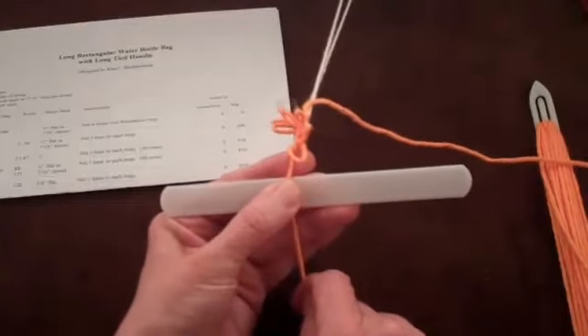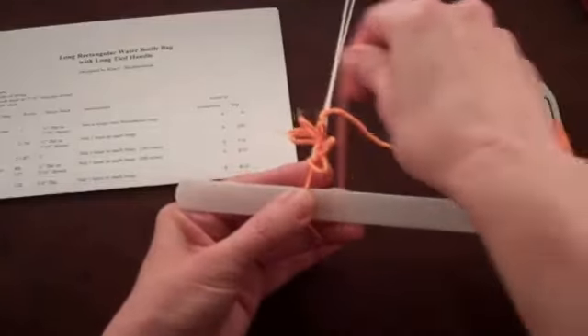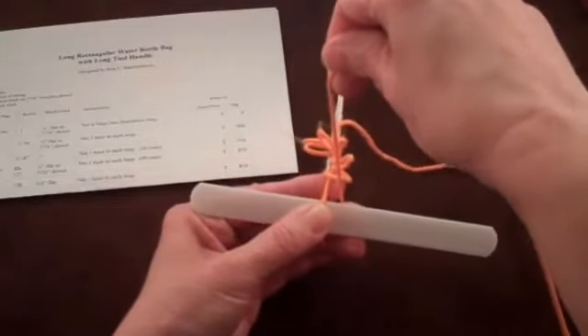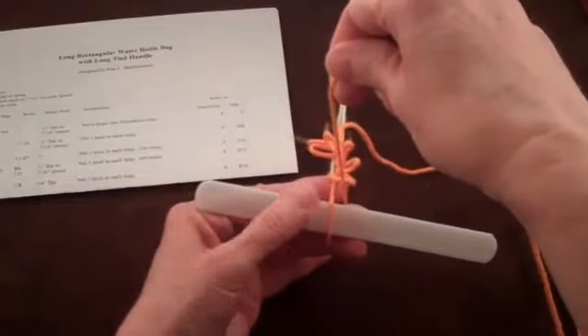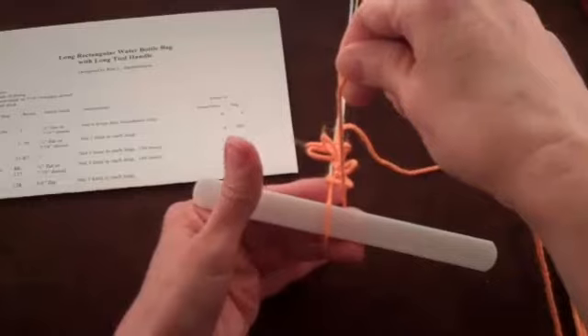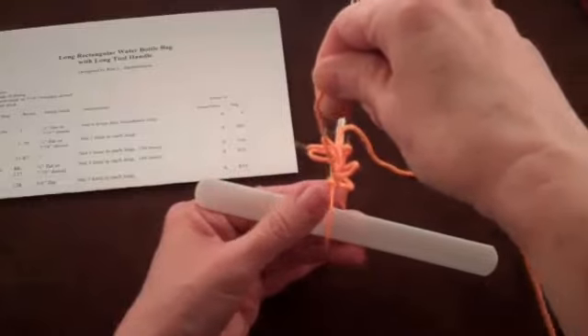Apply pressure from the thumb against the string, the mesh stick, and the index finger to hold everything in place. Wrap the string around your fingers. As you prepare to slip the string under your thumb, pull firmly up with the string from the shuttle. This will hold the mesh stick in place against your index finger while you lift your thumb and place the string under it.